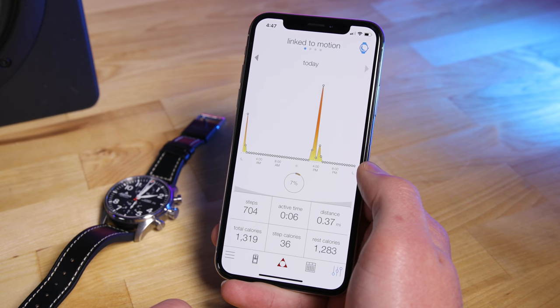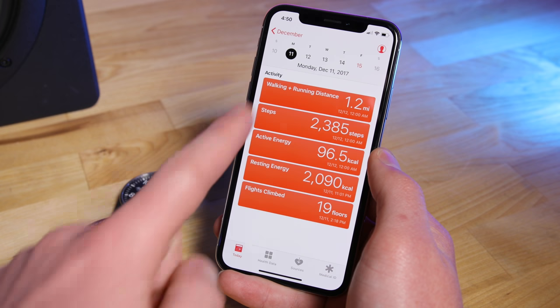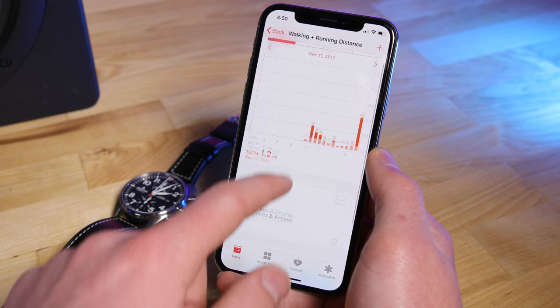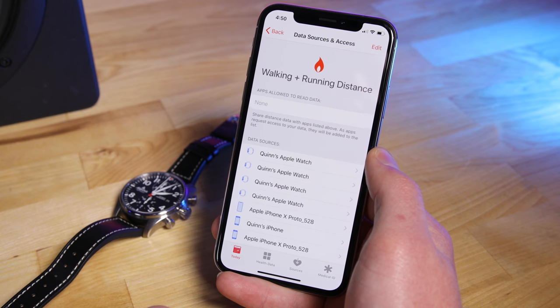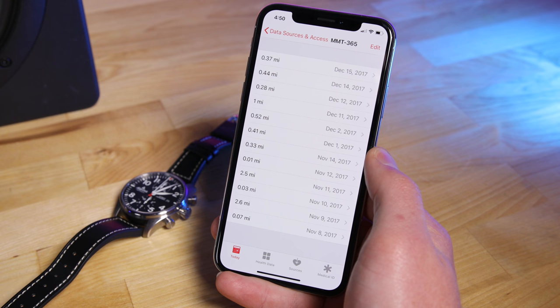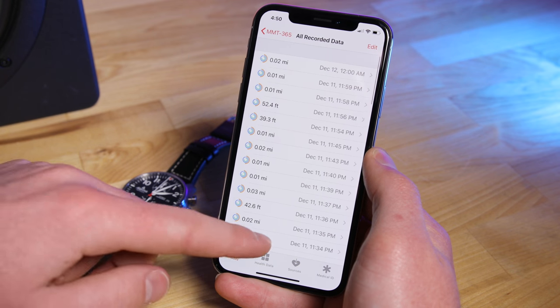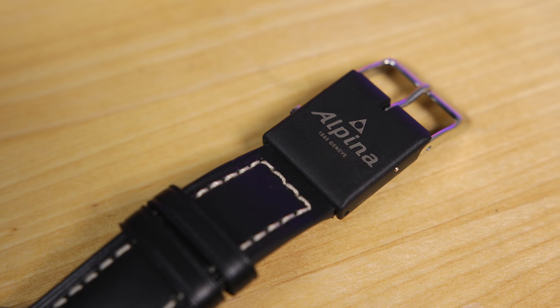It'll even show you sleep patterns if that's your thing. But the best part — and this seriously is amazing — everything is synced over Apple HealthKit. So if you want to use a third-party application for meal and exercise management, you're good to go. Honestly, I think it's a really polished product that, yes, serves an admittedly niche market, but it does so superbly well.